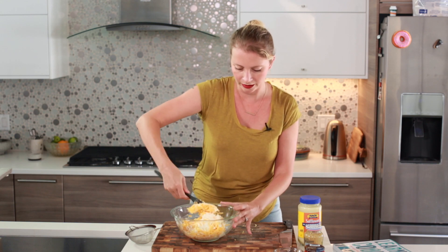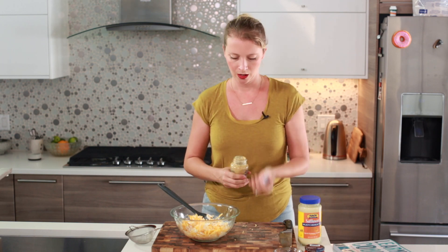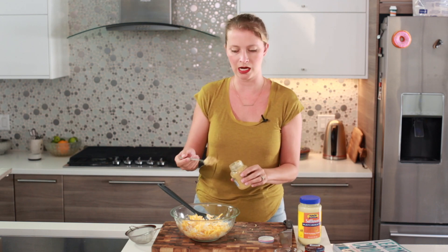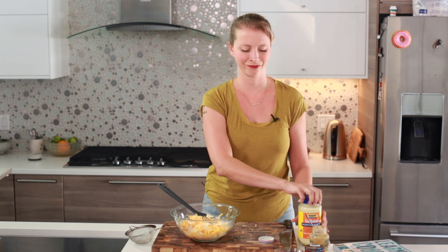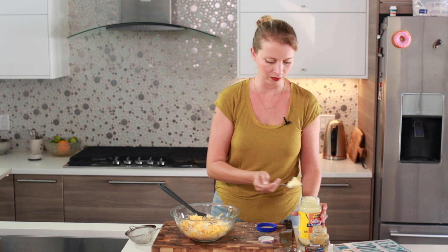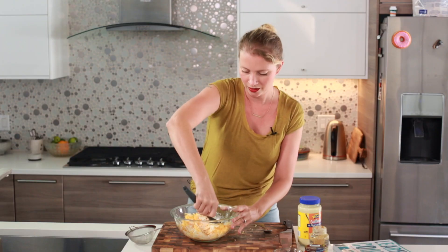Lately I've been seeing pimento cheese on burgers at restaurants and pimento cheese grilled cheese — super good. I'm going to add a couple tablespoons of mustard. I like to use a grainy deli mustard such as Grey Poupon — I miss those commercials. And I'm going to add a little bit of mayonnaise. I don't think this is enough to put anyone off if you're a mayonnaise hater — it's only a tablespoon, and it's really just to loosen the mixture up a little bit.